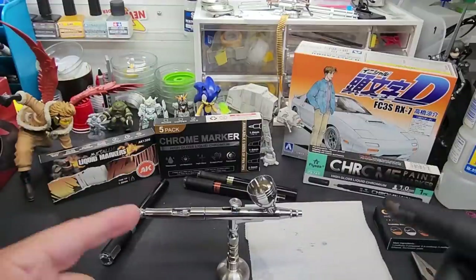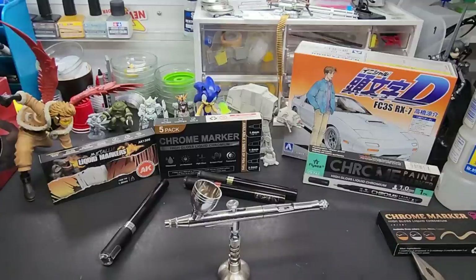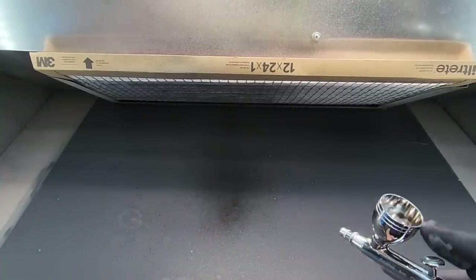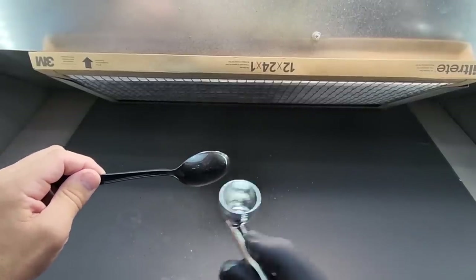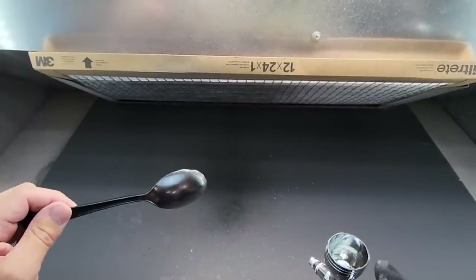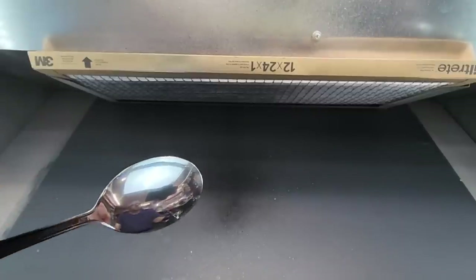We are ready to go. Let's check this out — chrome is what we're starting with. All right, here we are at the booth. I have it set for 20 PSI — you can probably go even less than that. Check this out. There's your first layer, which is a little rough, but this is going on heavy as if you were using it like a marker. Watch as we go.